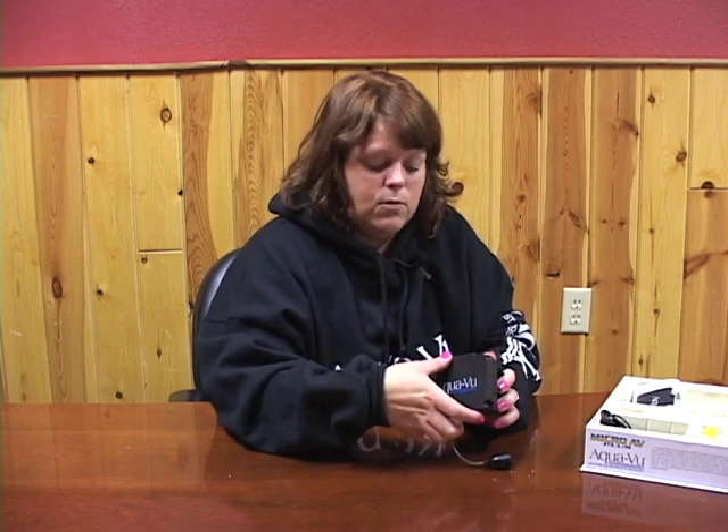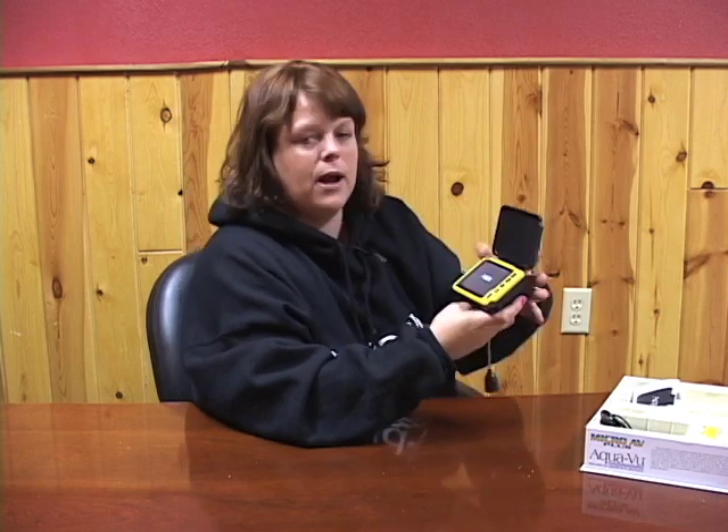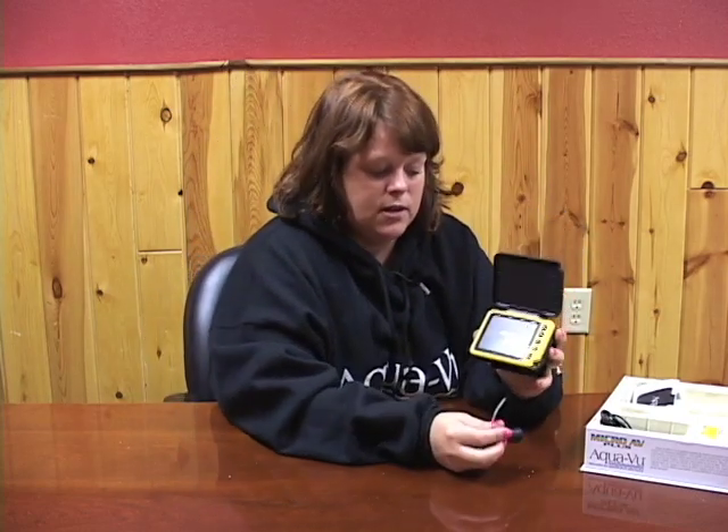With the AV MicroPlus we have a screen protector. To function the system you simply open up the screen protector. The logo will come up for about 10 seconds and then an image will appear.